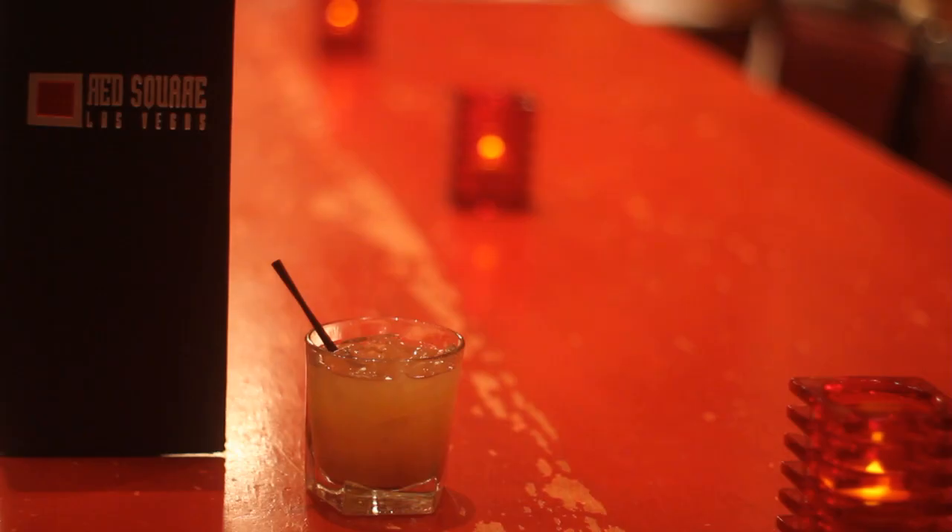Hi, my name is Kerry Coleman. I'm the bartender here at Red Square inside Mandalay Bay on the famous Las Vegas Strip. Today we're going to learn how to build a Tootsie Roll using chocolate vodka.